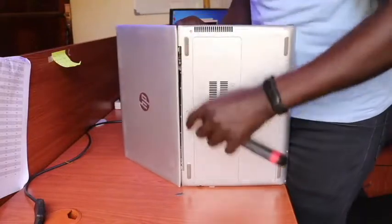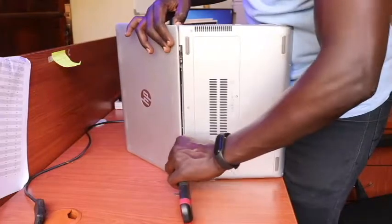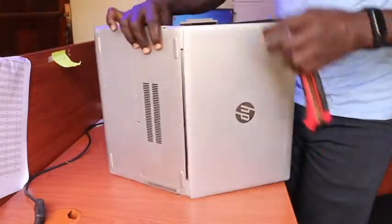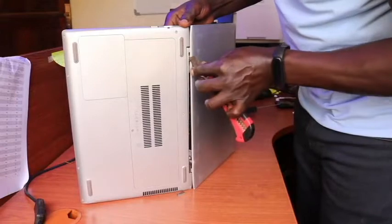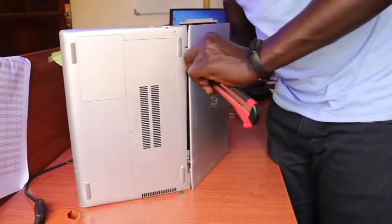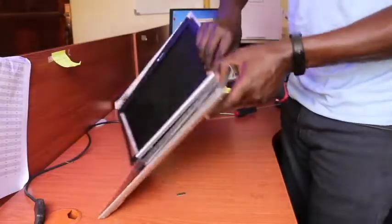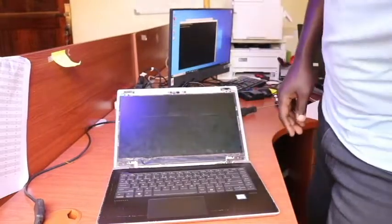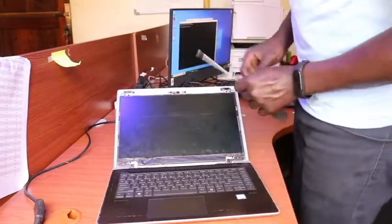The hinge corner is where you forcefully pull it out. So this is our bezel and we can put it aside, then focus on disconnecting these four screws — unscrewing the four screws off the frame.